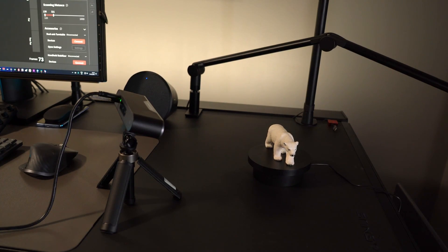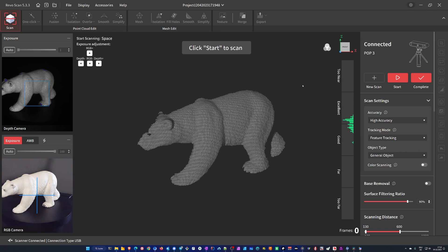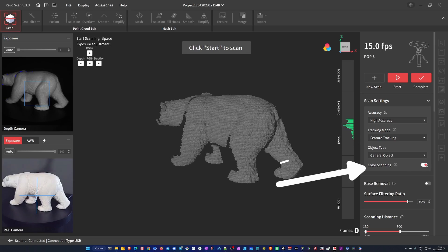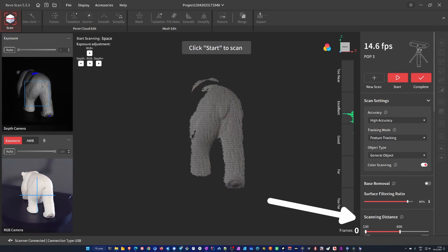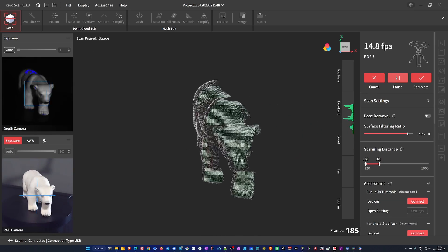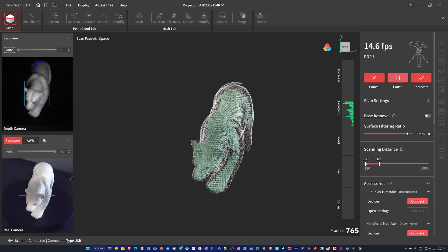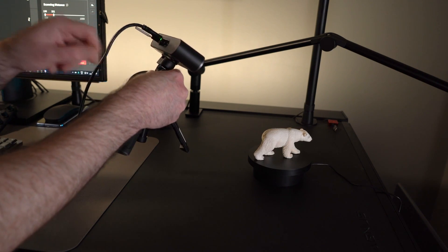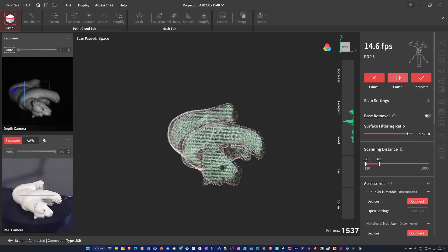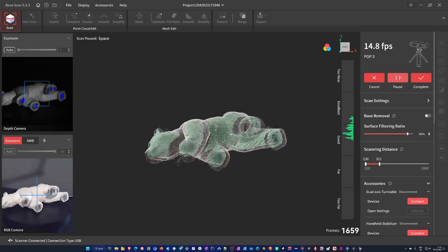Now let's take a quick look at the entire process from scanning to processing the point cloud and importing in Blender. First we hook up the scanner, start Revoscan, start a new project and select the settings matching the object we want to scan — for example, feature tracking, color scanning — and I usually reduce the scanning distance to max out around 30 centimeters. We start the turntable and start scanning: first around the middle, then move up to the top looking down as good as we can get it. We can pause the scan, lay the model on its side and continue scanning. It is best to resume when the scanner faces a part of the model we had already scanned before, so that the feature tracking algorithm works properly.